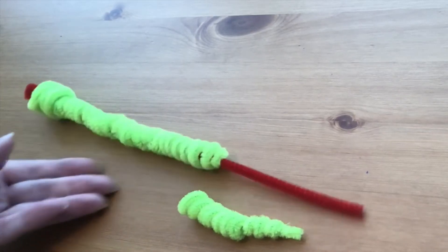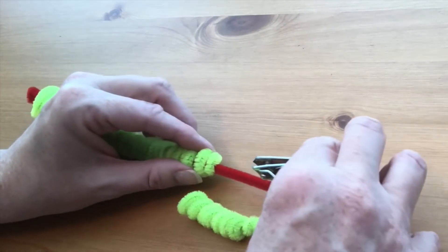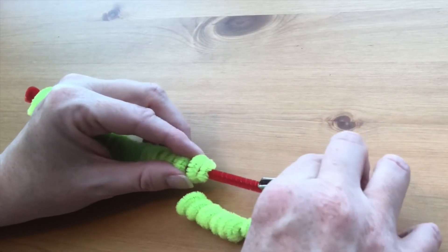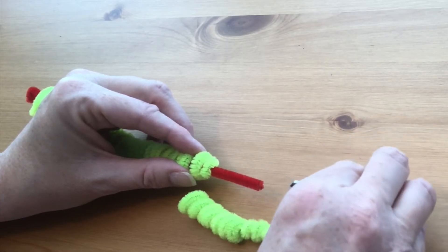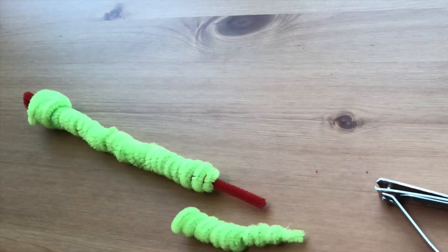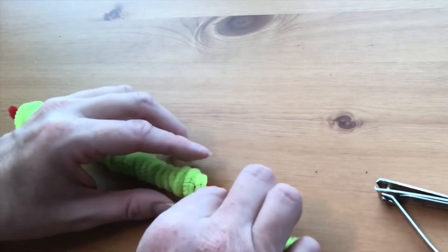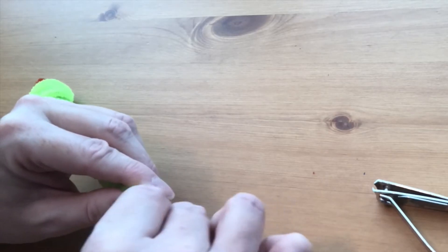You'll notice that the red pipe cleaner may be too long for the last piece, so take the fingernail clippers and clip off just enough to make sure that last piece can stay on securely. I like to use fingernail clippers instead of scissors because cutting pipe cleaners with scissors can make them dull. You can certainly use wire cutters, but I just have a dedicated pair of fingernail clippers for my pipe cleaner projects.